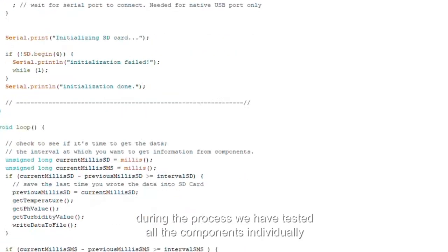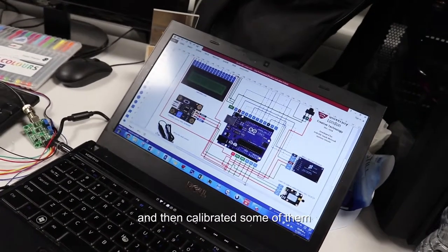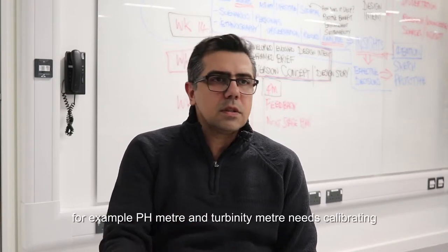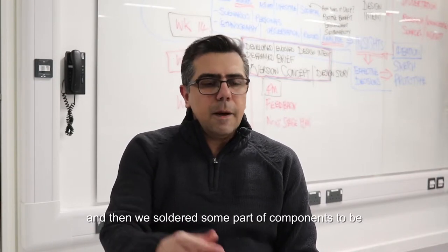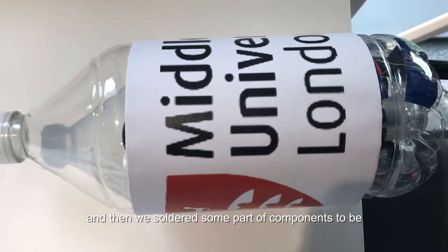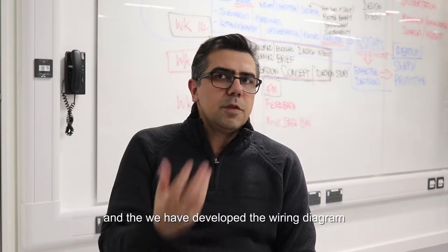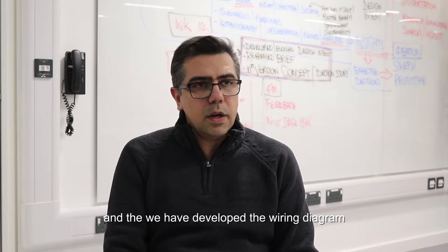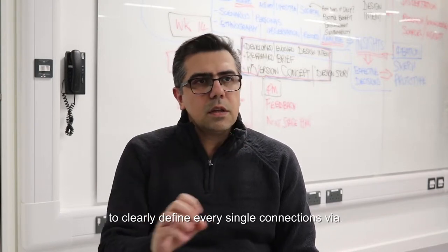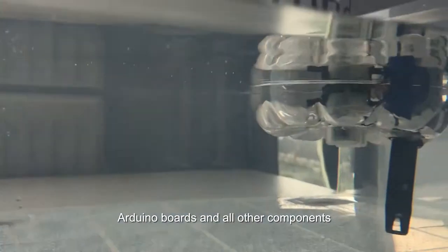During the process, we tested all the components individually and then calibrated some of them. For example, pH meters and turbidity meters need calibrating. We then soldered some components together to combine them all as a whole. We also developed a wiring diagram to clearly define every single connection via the Arduino boards and all other components.